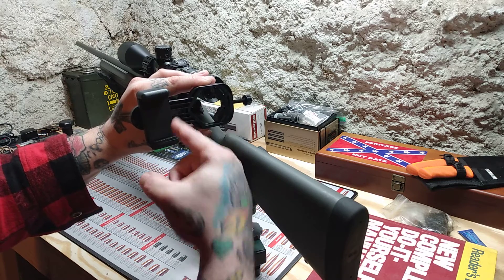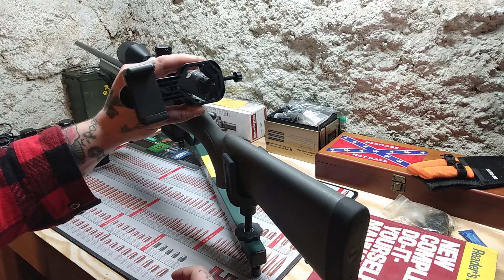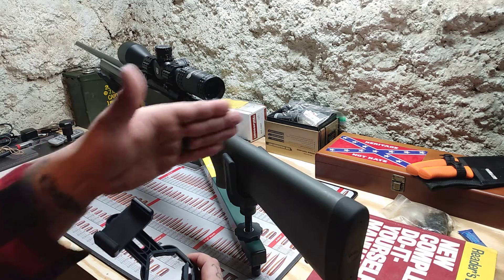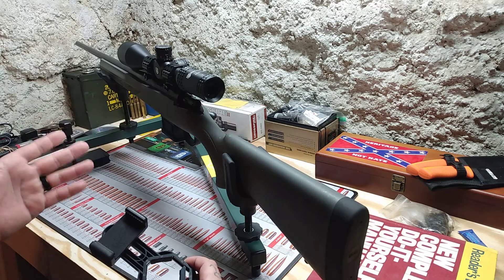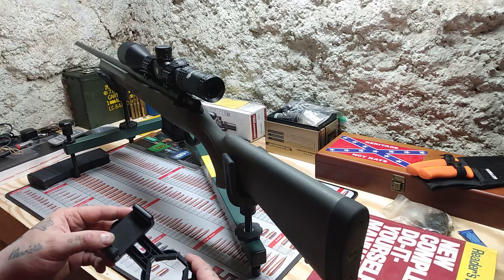When I used this on my AR scope, which is only a one-power, I had a decent-sized picture on my phone because it's one power and it's a shorter scope — it's made so you can look through it whether your head is way back or way up. It's designed for combat situations where you're not going to be perfectly on your weapon all the time. This scope was not like that.